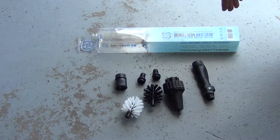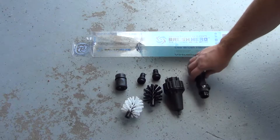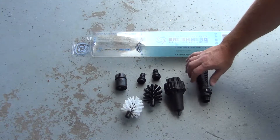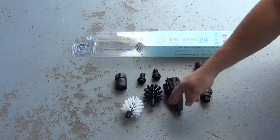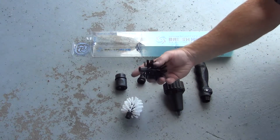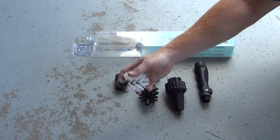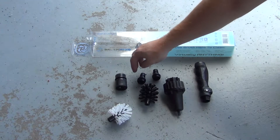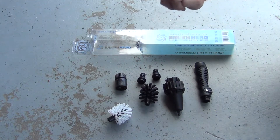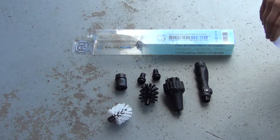So what we have here — I opened up the package with the Brush Hero — I already took the handle off. The brush pulls off just firmly; just yank it off. The black one feels like it's a softer bristle; this one's more coarse. They also give you some quick disconnects if you'd like to do that. I already have quick disconnects on my hose, so I won't be using those.